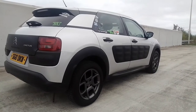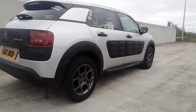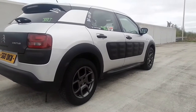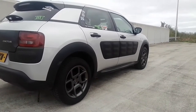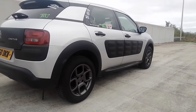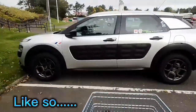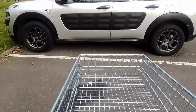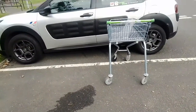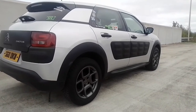Let's have a look at the Cactus in more detail. The most standout feature of the Cactus is the black mouldings on the door. These are called Air Bump — air-filled capsules designed to resist car parking dents and knocks from trolleys. And like a Mini, you can customise these with the option of four colours.